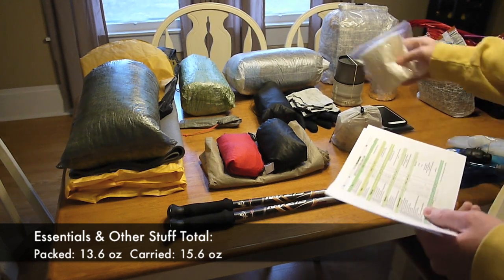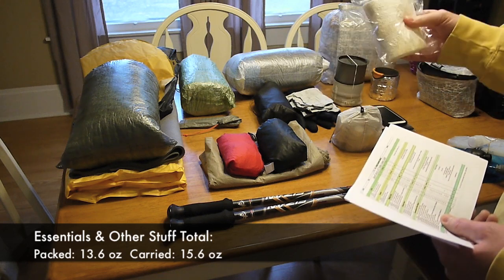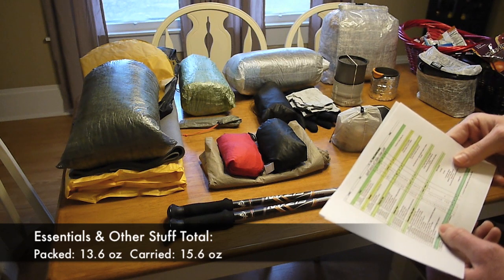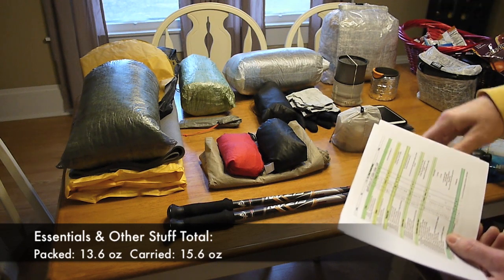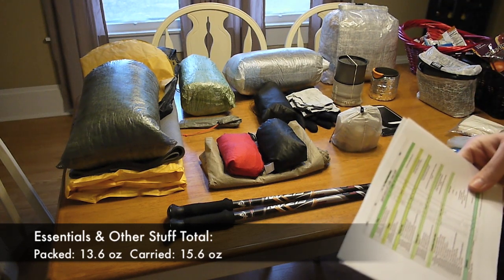I've got toilet paper, because I haven't been brave enough to try Mike Clelland's rock. Then I've got a travel toothbrush with toothpaste inside my food bag, and a gallon Ziploc. For all those items it comes to 13.5 ounces.